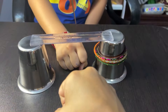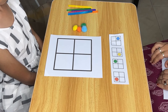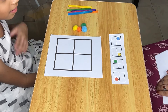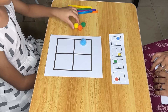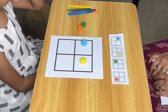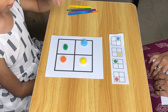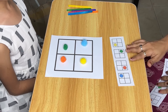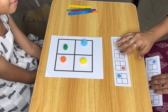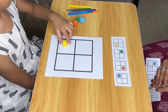The grid layout helps children develop spatial awareness by learning to place objects within specific boundaries. Following a pattern on the grid teaches children to recognize and replicate shape sequences and designs, which is a key aspect of early math skills. Placing small pom-poms within the squares of a grid requires fine motor precision, strengthening the small muscles in the fingers and hands.